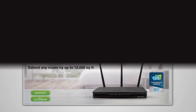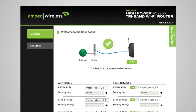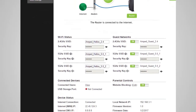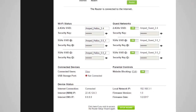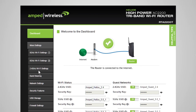To configure additional settings on the router, go to setup.ampedwireless.com from your web browser. The router's dashboard will appear, providing information regarding your internet connection and basic router settings. From here you can enable or disable guest networks, view what devices are connected to your router, and enable or disable website blocking features. For more advanced settings, click on More Settings to navigate through the configuration menu.